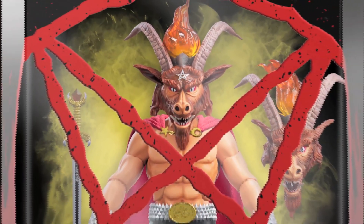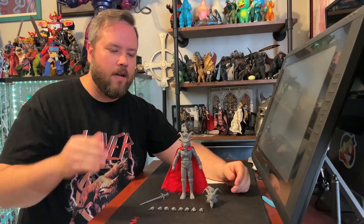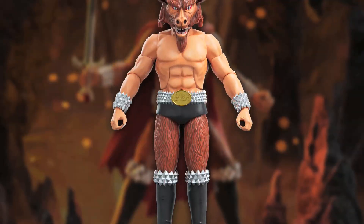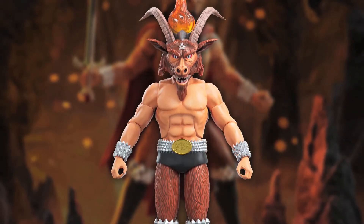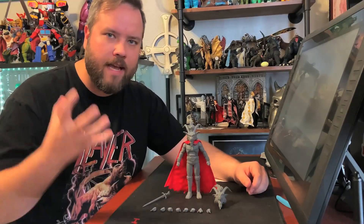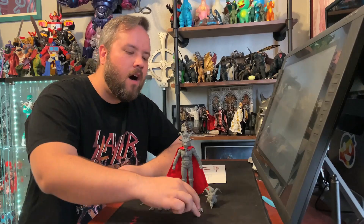Let's talk about this guy. He comes with everything you could possibly want out of a Satan, Minotaur, Demon — just Slayer figure in general. He comes fully articulated, two interchangeable heads: one that's neutral, and this awesome roaring head so he can scream SLAYER at shows. And he comes with all of the hands.